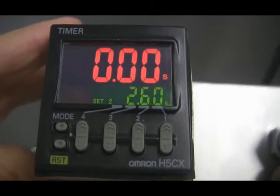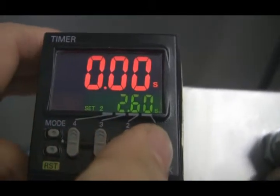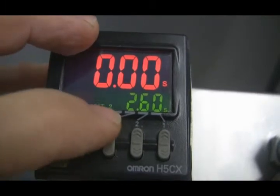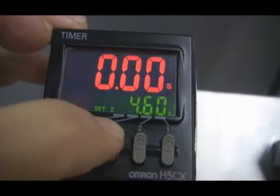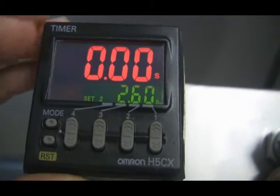We already have the fill time set for the eight-ounce jars at 2.6 seconds. If we needed to modify it, we could — simply press the buttons up and down. We could go three or four seconds if needed, but the system's fast enough to fill in 2.6 seconds.